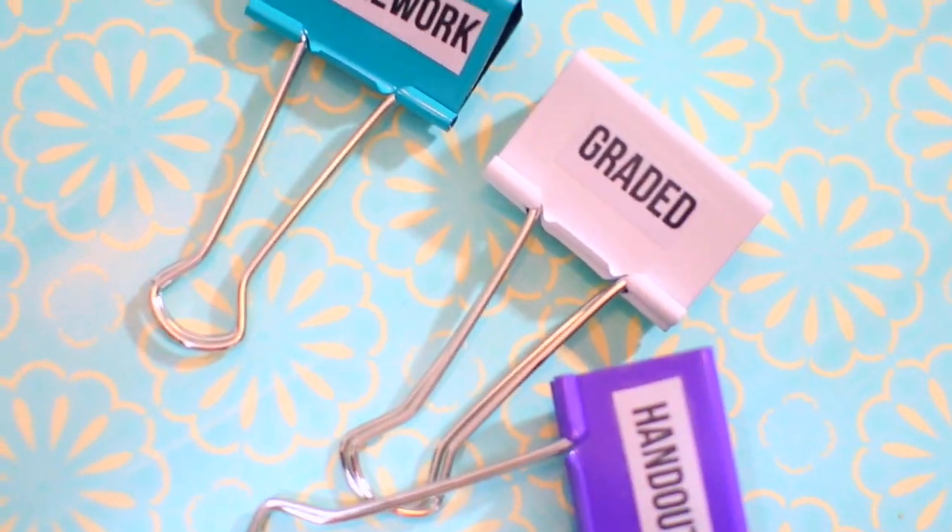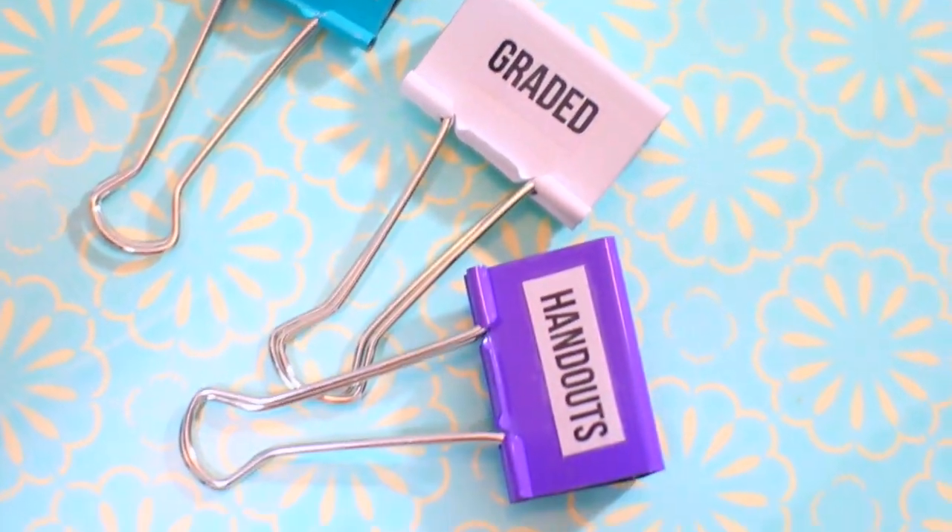I found these huge binder clips at Staples — these are perfect to organize all your papers with. I labeled them homework, graded, and handouts. So if you guys are bad at organizing like me, use this tip and definitely organize all your papers from the last semester or previous classes.